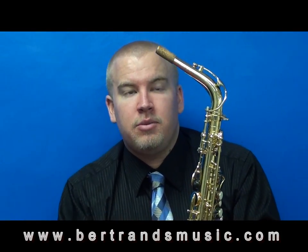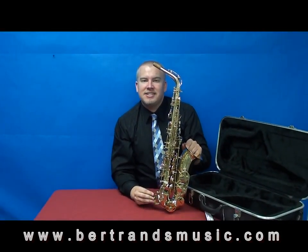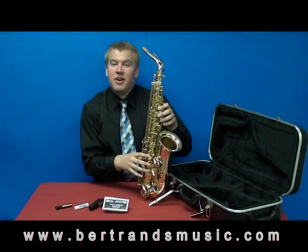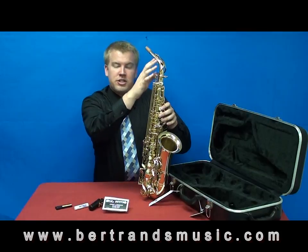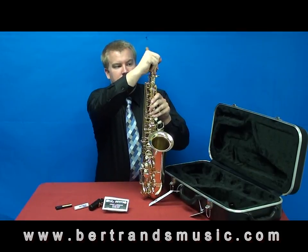Now that we have the neck on, we'll go ahead and talk about putting the mouthpiece and the reed together. To make our first sound on the saxophone, we're just going to use the neck of the saxophone, so I'm going to go ahead and take my neck back off and put the saxophone back into the case for right now.